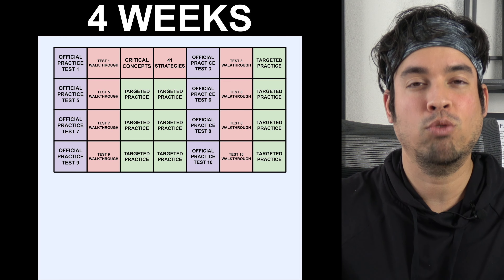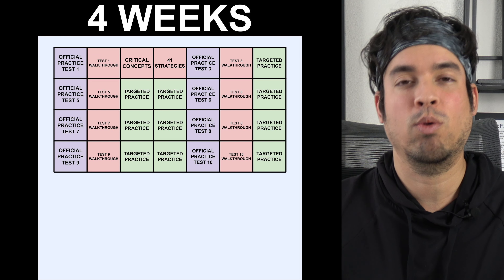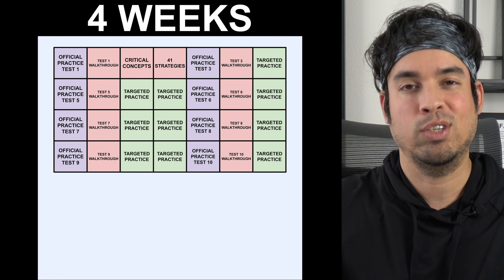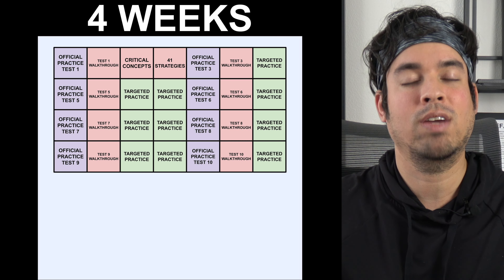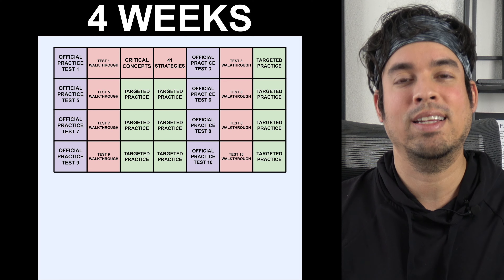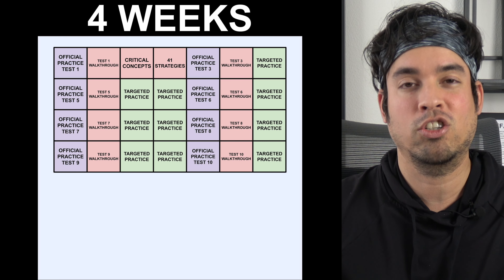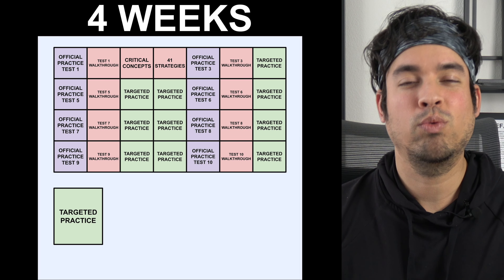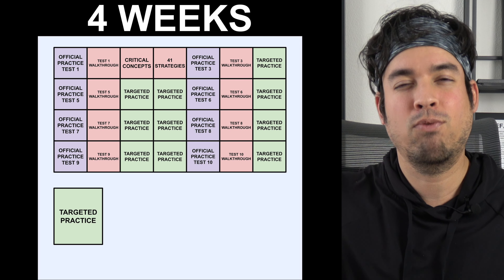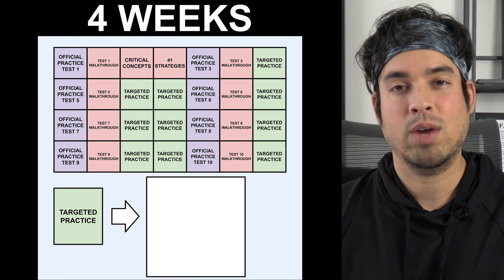The four-week plan requires you to take two tests every week leading up to the test. Everything in purple is an official practice test from the College Board, which is my preferred resource. The test walkthroughs given the day after are videos where we take these official College Board tests and solve them in real time, explaining how to tackle each question. My recommendation is to watch those walkthroughs in their entirety regardless of whether you got questions right or wrong — even correct answers are worth reviewing for strategy, speed, and deeper understanding.